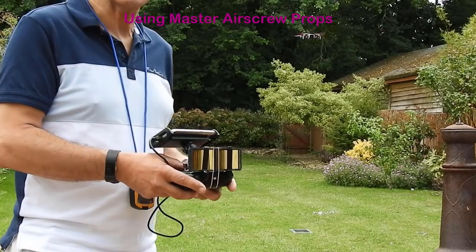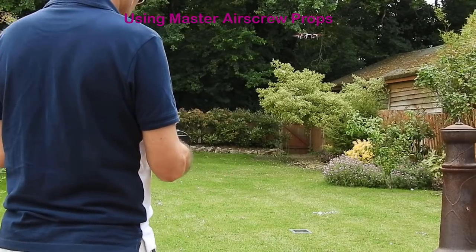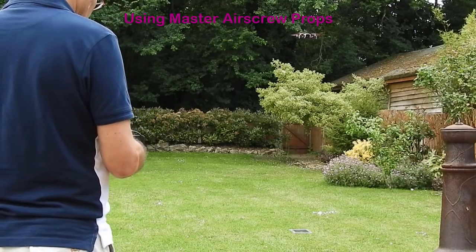I think Master Air Screw have done an amazing job with these props. They're very subtle changes as can be seen from the still photos. 3 meters altitude, 10 meters distance, 0 kilometers per hour, 36% battery.